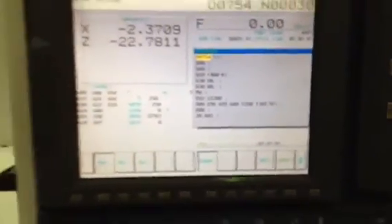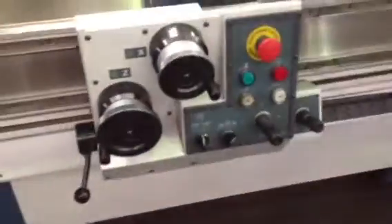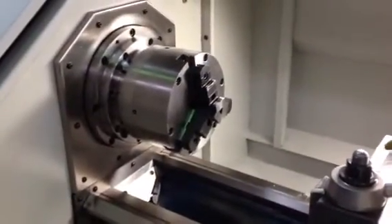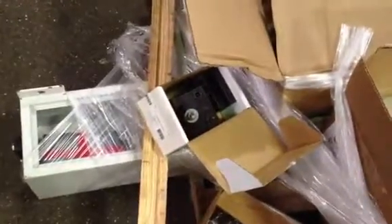The machine has manual pulse hand wheels that can either be used or not. It has an Allura tool post and an 8 inch Pratt Burner 3-jaw chuck. The skid shows it has the manuals with the machine, along with different tool post holders. That is the coolant pan and pump.